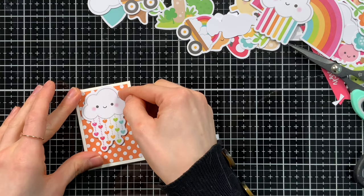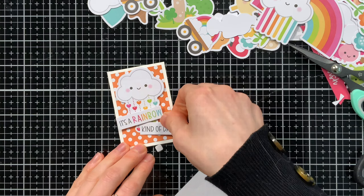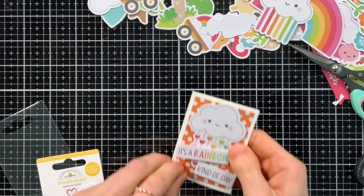Then I used foam tape to pop those up onto my card. It's always fun to add a little bit of a wonky angle to some of your elements — it gives a little movement to the card, which I think is fun. And don't forget to add little details. I included this tiny little heart in the corner; I thought it would fill in that space that was left over really nicely.